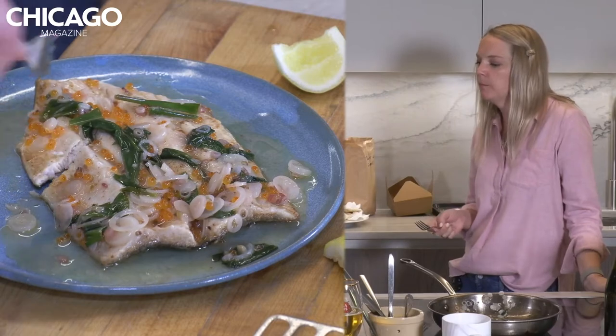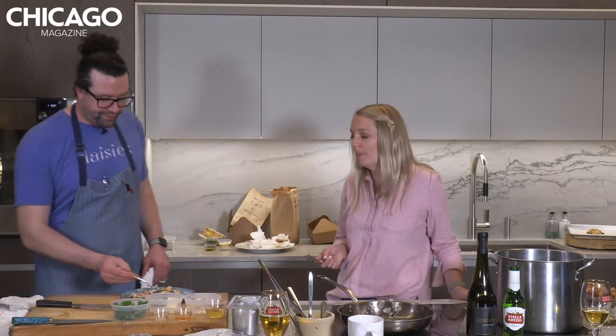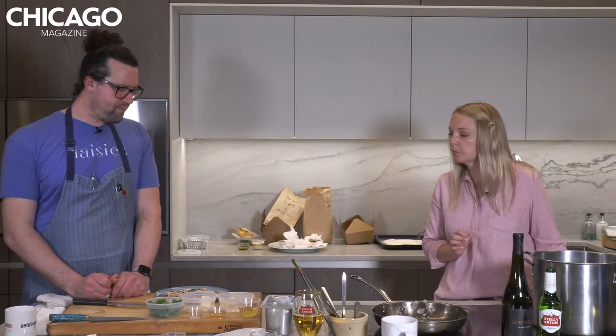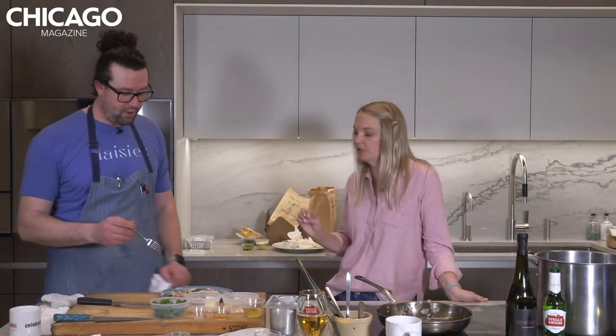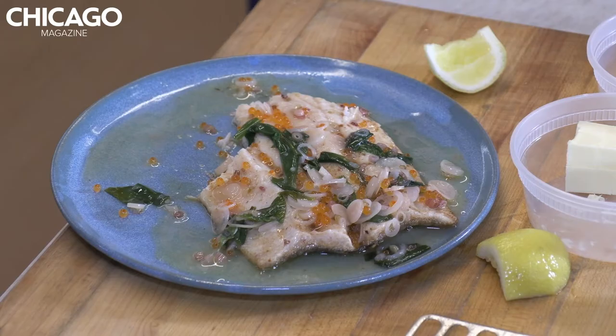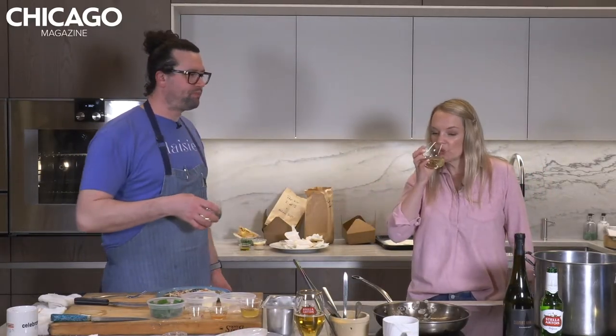Oh man, the roe's incredible. It kind of pops in your mouth — it's like texture. Oh, it's so good. And the ramp is so good. That is incredible. So delicate, so well balanced. I like the pickled ramps especially with the roe — that's a good combo. Cheers. Thank you. This is fun.